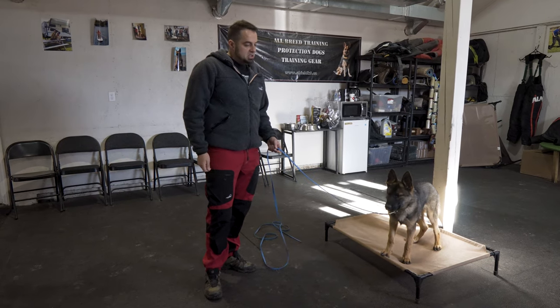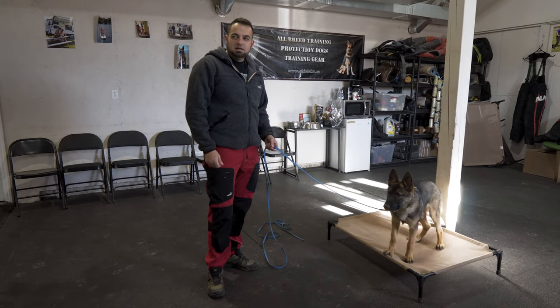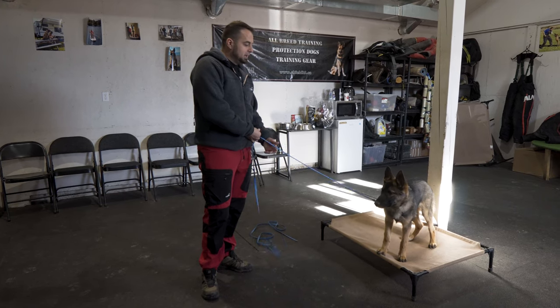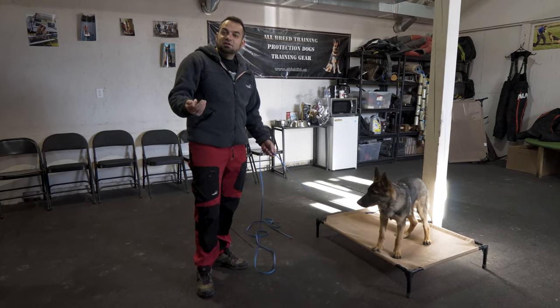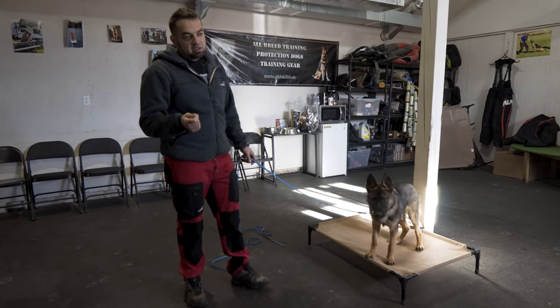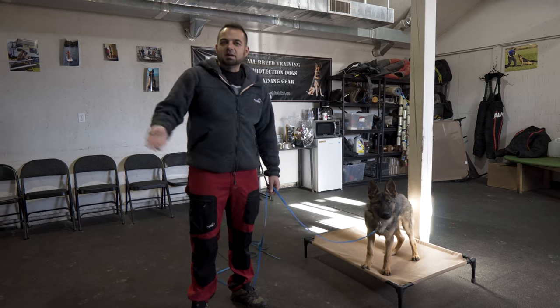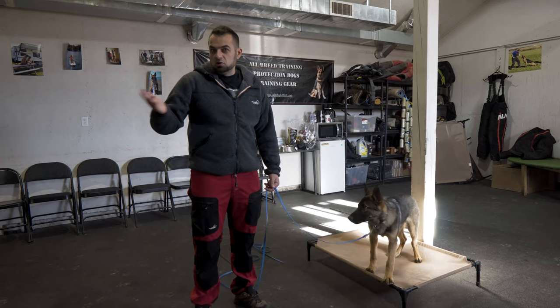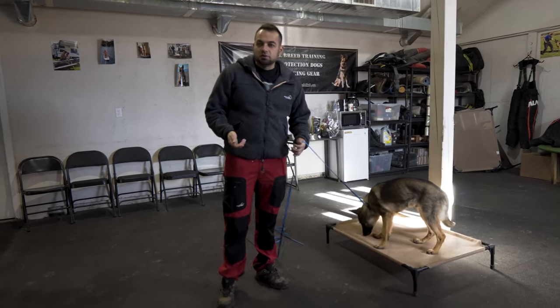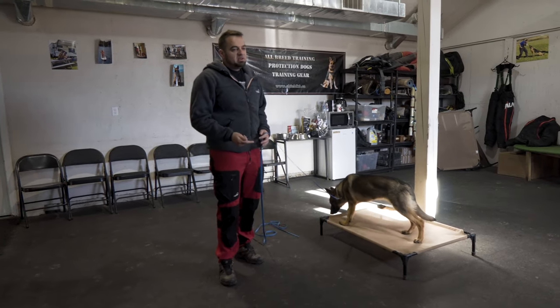We've been working a little bit on the article indication, so you guys can watch me play a little bit with that and talk about what I'm doing and why. It'll be a free lesson on article indications. Vito was already started a little bit on article indications by one of my guys, Calvin, and Calvin was new to it, so some mistakes were made — as always happens when you try something for the first time. We're ironing out the mistakes.